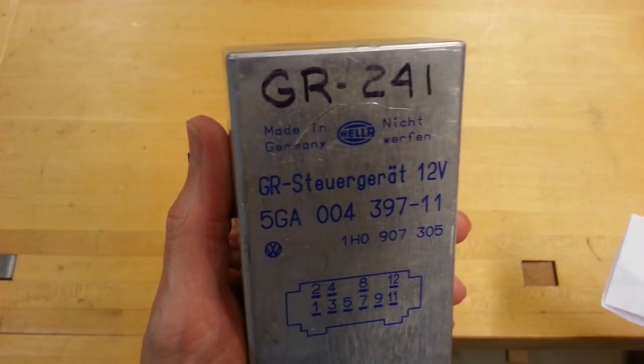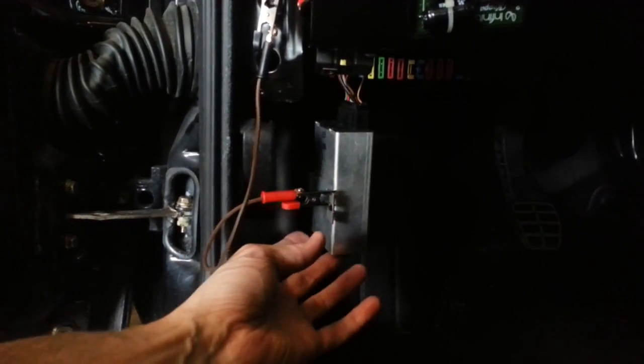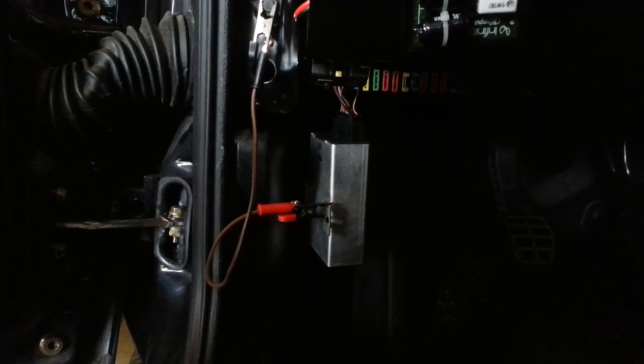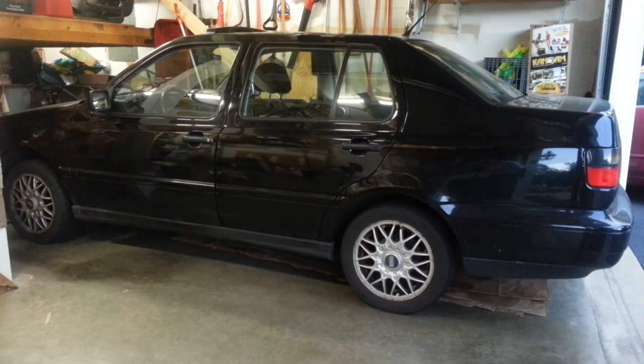Our next step is to take this replacement module, pop it in the car and see how it works. I've taken the replacement cruise control module and plugged it in temporarily to the connector hanging down under the dash. I grounded the case to a screw on the dashboard and gave it a test drive. We have success — it engages correctly and my cruise control is fixed. The installation is a reverse of the disassembly, so I'm not going to bother showing you that. Thanks to Greg on eBay for supplying this repaired module — I'll put a link to his storefront in the description below. Please subscribe. I've got other projects planned for this old girl, so stay tuned. Thanks and see you next time.